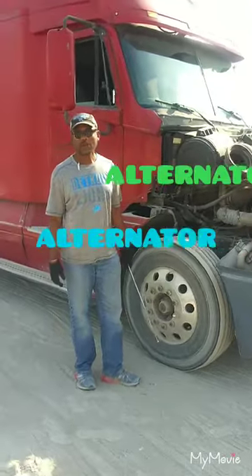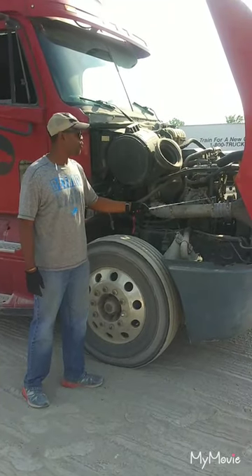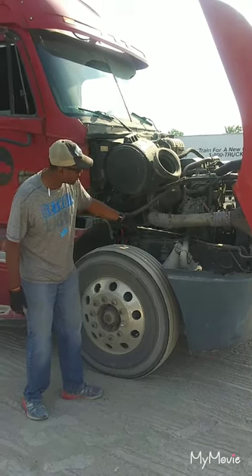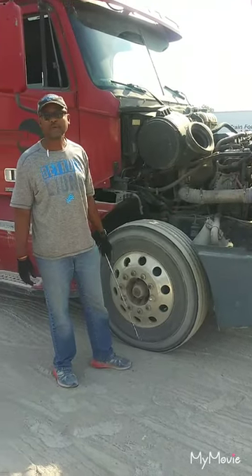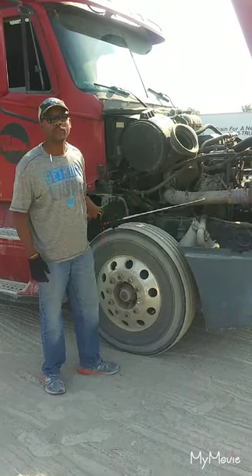You're going to say my alternator is properly mounted secure, not cracked, damaged, or broken. There are no bare or frayed wires, and there should be no more than three-quarter inch play when pressed on the belt in the center. Then point down to the right lower half of the motor, where you can find the water pump. Say my water pump is properly mounted secure, not cracked, damaged, or leaky, and it is gear driven.